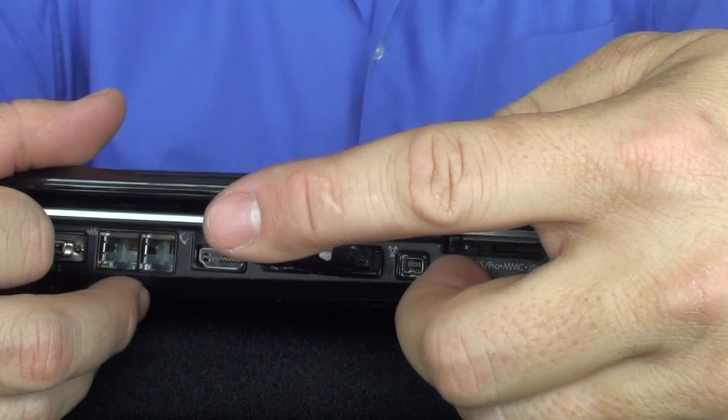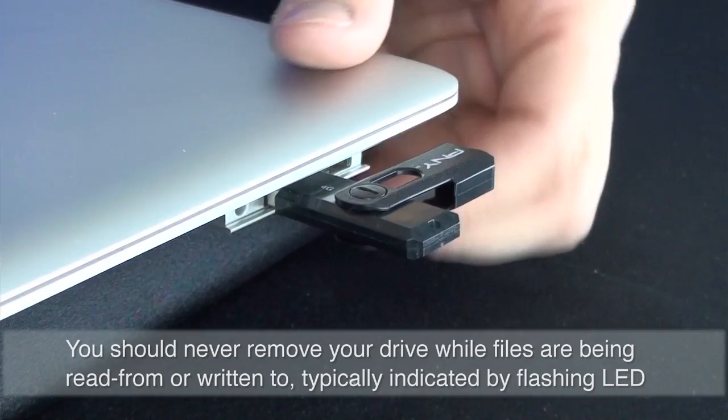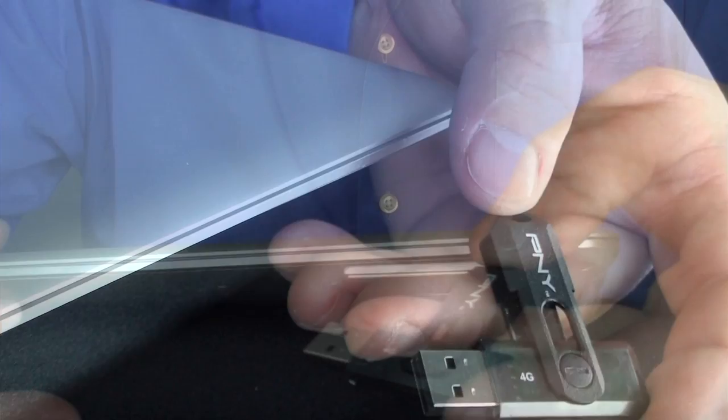On a PC, when you go to remove the drive, all you have to do is pull it out and you're ready to go. On a Macintosh, once you insert the drive into the slot and it mounts on your desktop, you can't simply remove the drive. You actually have to eject the drive by dragging the drive icon to the trash and waiting for it to disappear from your desktop. Then it's safe to remove the drive. If you don't do that, you could corrupt the data that's on the drive.